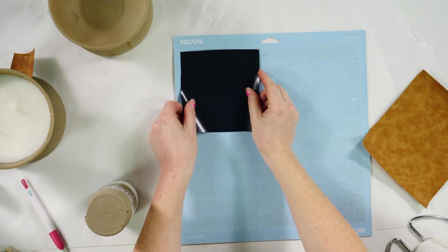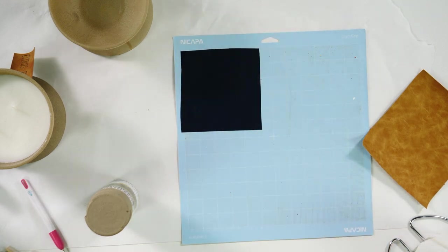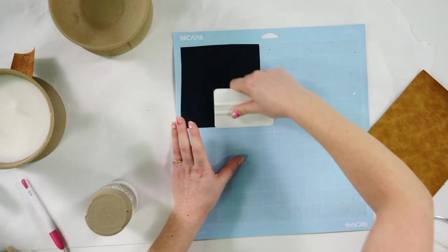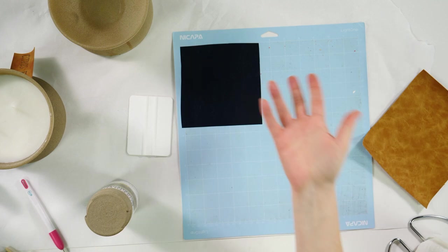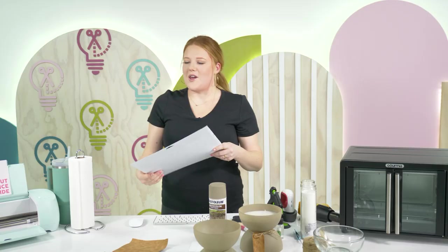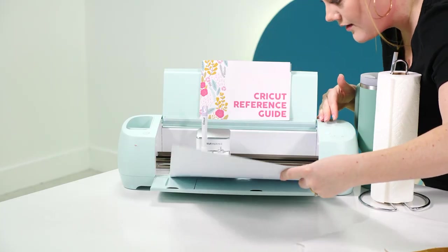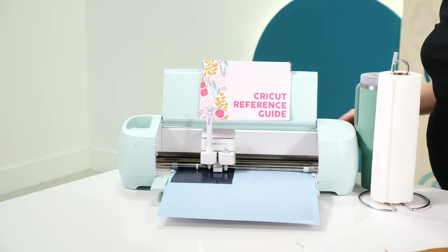I'm going to put my HTV on the mat shiny side down and burnish it really well. You're probably going to want to use a standard grip mat when cutting leather or HTV — light grip is great mainly for paper projects. I don't pick my mats based on color; I pick them based on how they feel. We're using an Explore 3 today, and we're going to load this in.